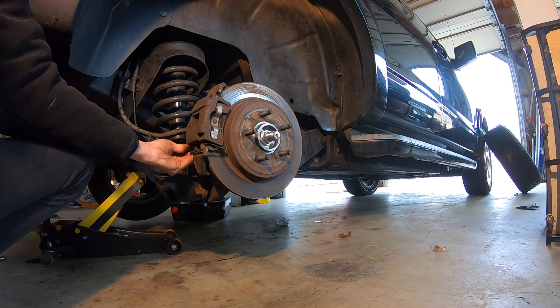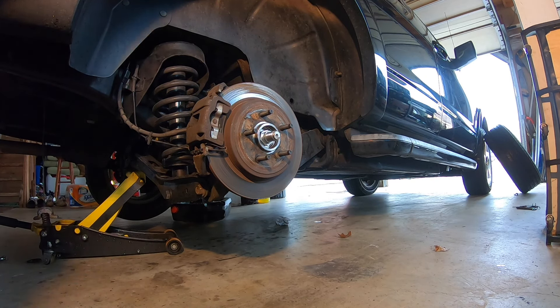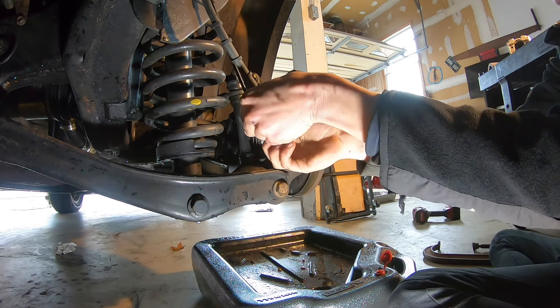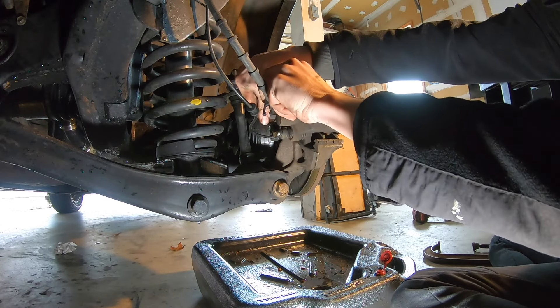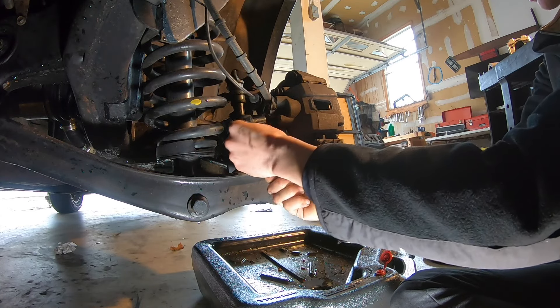We'll loosen but not remove our second bolt. And then behind it, we'll undo the 14mm bolt and get our hose off. Now you're going to have fluid dribble out, so you've got to make sure you have your drain pan underneath ready to start catching the brake fluid. Brake fluid is highly corrosive and eats through absolutely everything, so try not to get it on your paint.